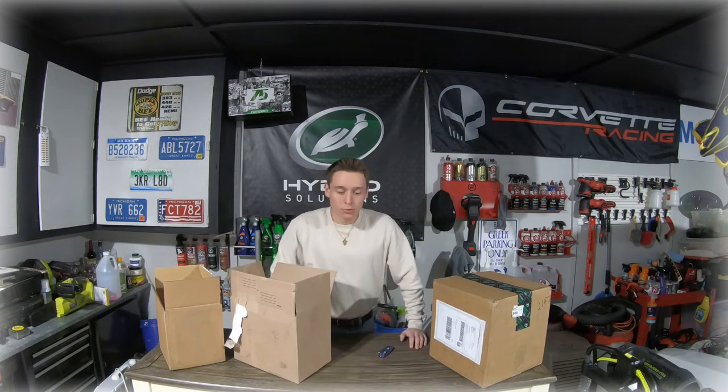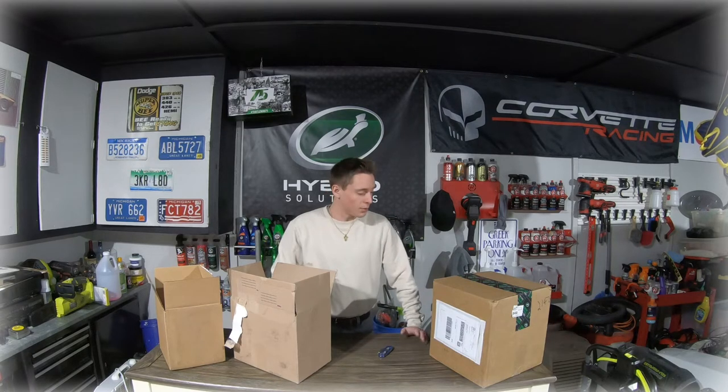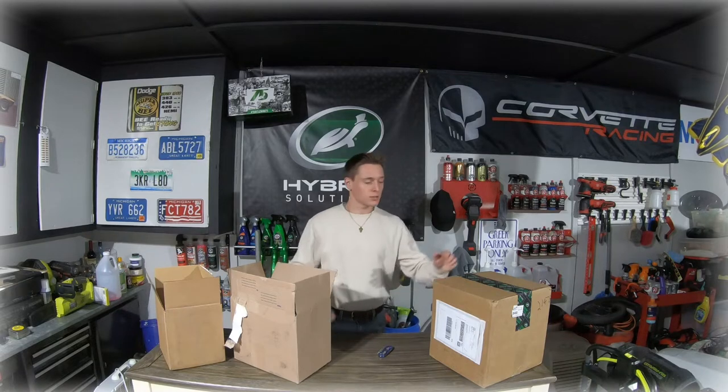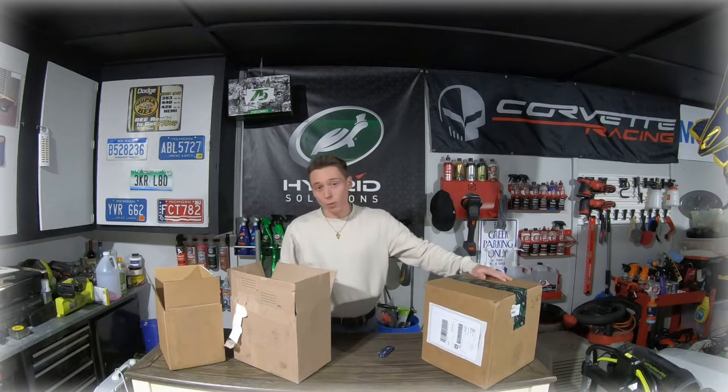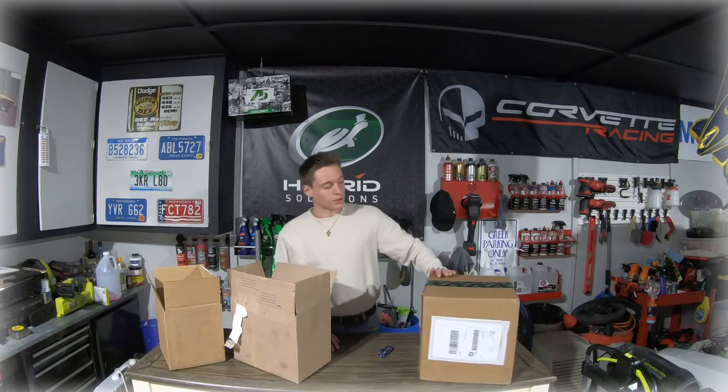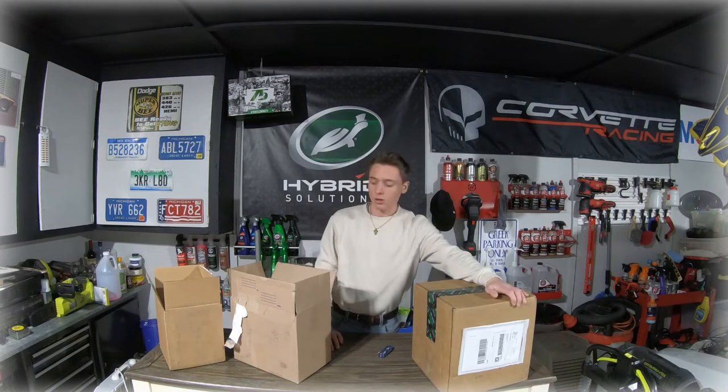Alright guys, welcome back to the Oozalu Garage Channel. Today I'm here by myself — my dad is actually out of town. Today I'm going to be doing a couple unboxings, as you guys can see here. One we have from Turtle Wax, they just sent this stuff out. Ours is going to come out a little bit later with how everything is going on in life, but don't worry about that. We're going to still be showing you guys that. Going to open that up.